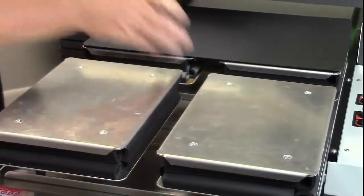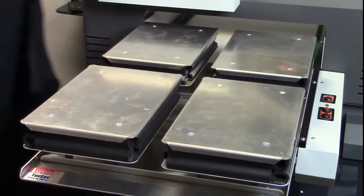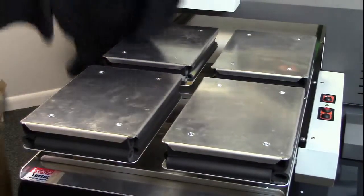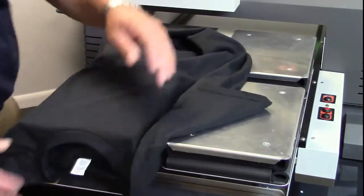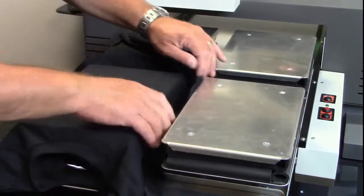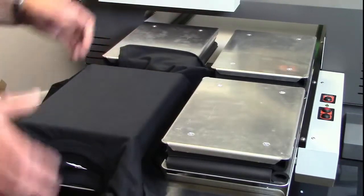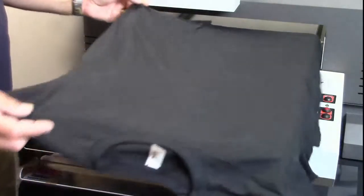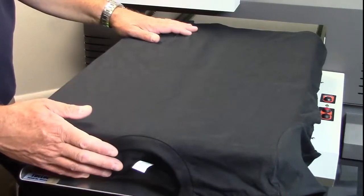Now if we were doing a 4-up — that's where we don't have the adapters on it — then we typically want the collar out to the front. So we would load it more like this and then tuck it. The same thing if we were doing the 1-up: the entire garment goes up here with the collar out to the front of the machine.